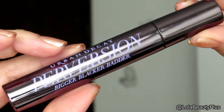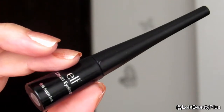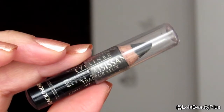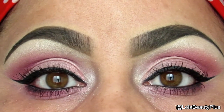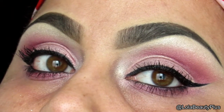I went off camera and used my Urban Decay Perversion mascara, my Elf liquid liner, and my L'Oreal Smoldering eyeliner. Once I'm done using those, this is the final look. I hope you guys enjoy this beautiful pink spring look — I really love the way it came out. Thank you guys so much for watching and have a great day, bye!